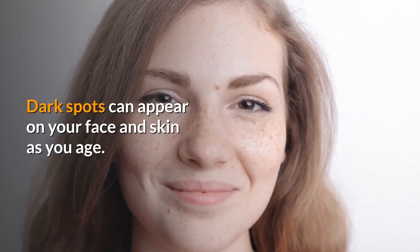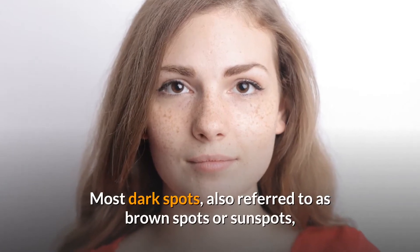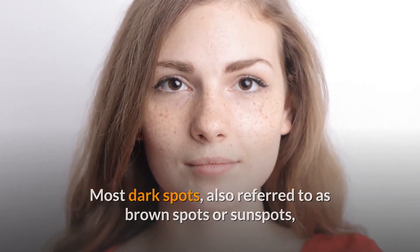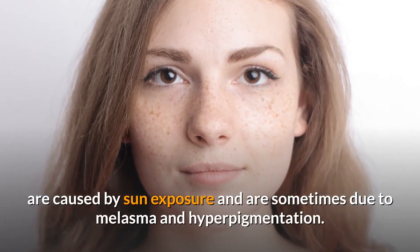Dark spots can appear on your face and skin as you age. Most dark spots, also referred to as brown spots or sunspots, are caused by sun exposure and are sometimes due to melasma and hyperpigmentation.